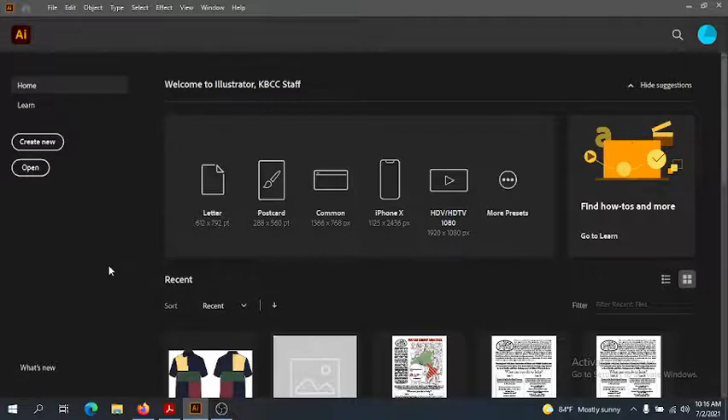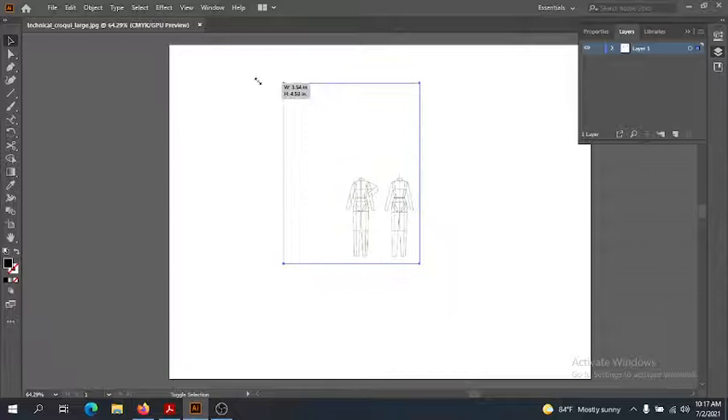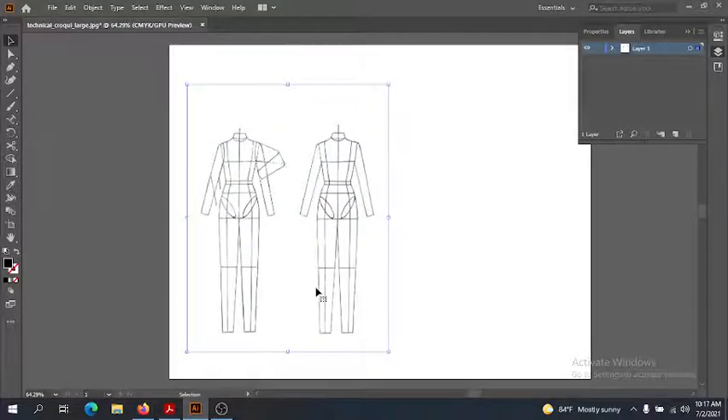Let's jump over to Illustrator. It's really important to use a croquis — just like in your design sketches, we're going to use a croquis to make our flats. I'm going to open Technical Croquis Large; you can find this JPEG in the content folder in Blackboard for this week. It's a little small, but we can size it. Remember that when resizing things in Illustrator to constrain proportions, hold Shift. This makes sure when we make it bigger it doesn't become too skinny or too fat — the proportions are really important for our flats.